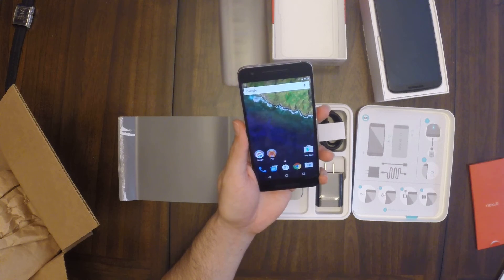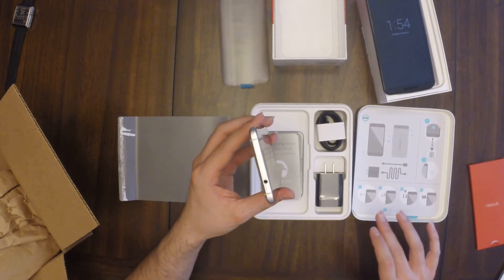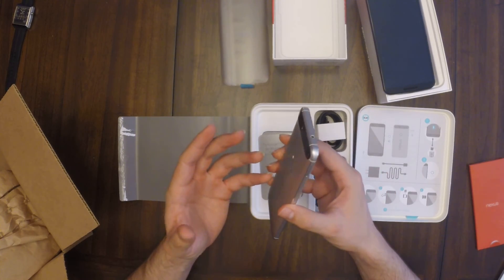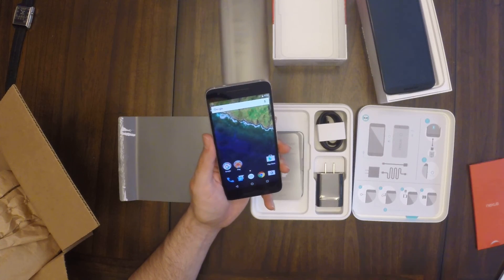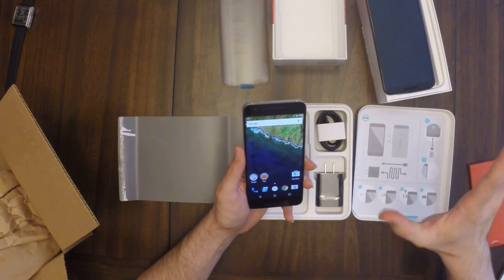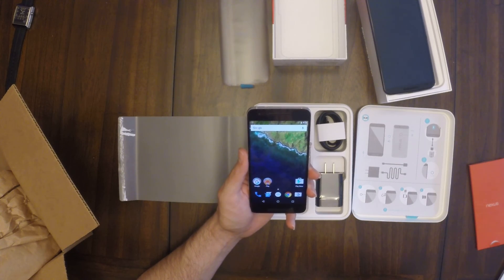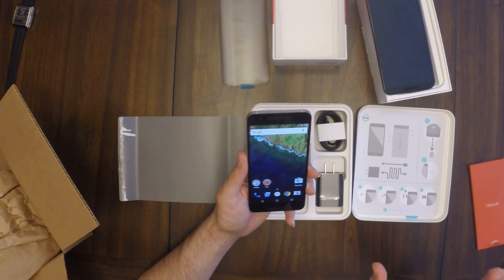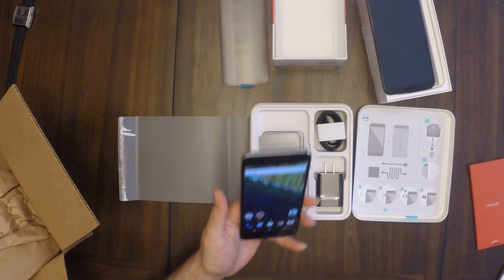That is the Nexus 6P unboxing and overall impressions. It feels crazy premium, really light. These edges feel a little sharp — not as rounded as the Nexus 6 — but they feel good. It's like a less slippery iPhone 6 Plus; that's how I'd describe it. That's part one — part two is coming up. I may also be comparing the Surface Book and the MacBook Pro on Black Friday. Anyway, let's do the fingerprint scanner one more time: one, two — boom. Done. See you guys in the next video.